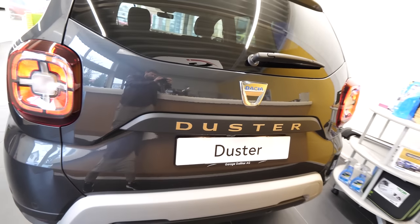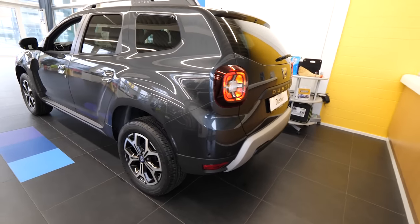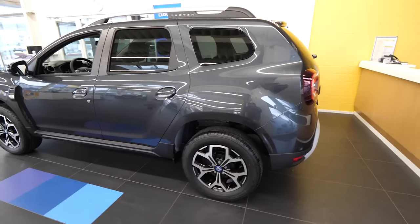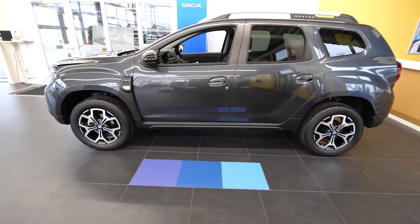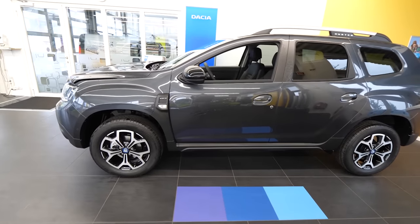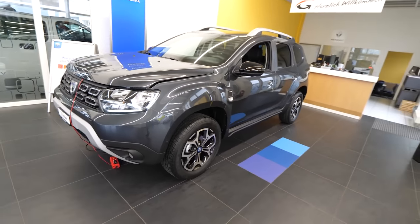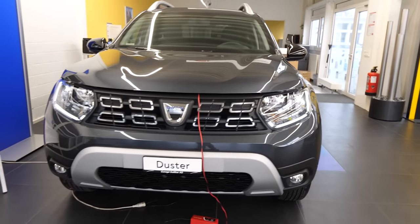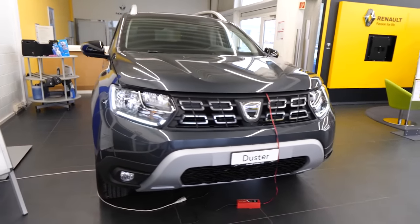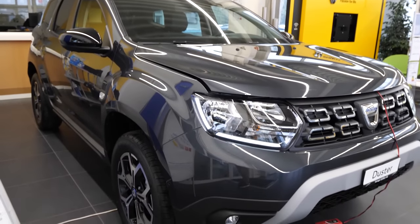Hello guys and welcome back to a new video. Today I have right here with me the new Dacia Duster Celebration 4-wheel drive, 1.3 liter engine, 150 horsepower. The price I will tell you at the end of this video. I will try to go in detail and show you as many details as possible, interior and exterior.